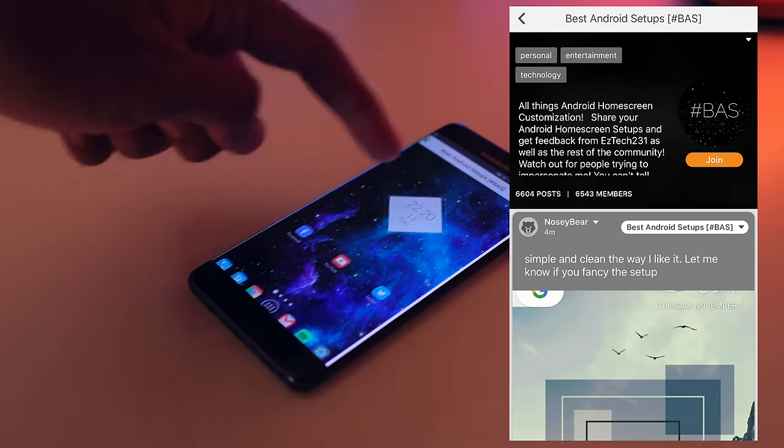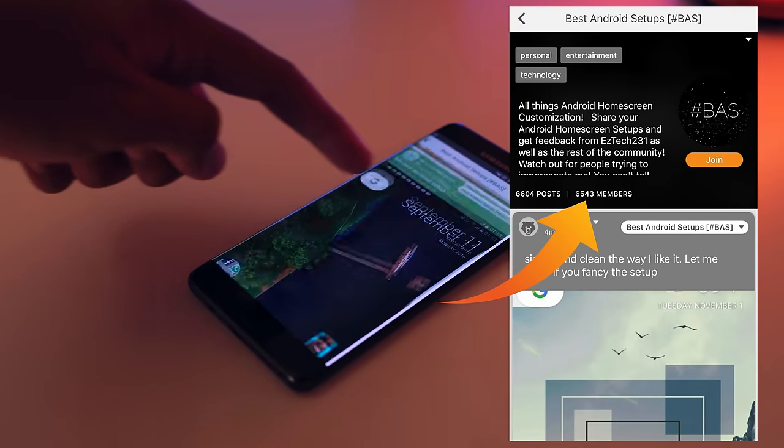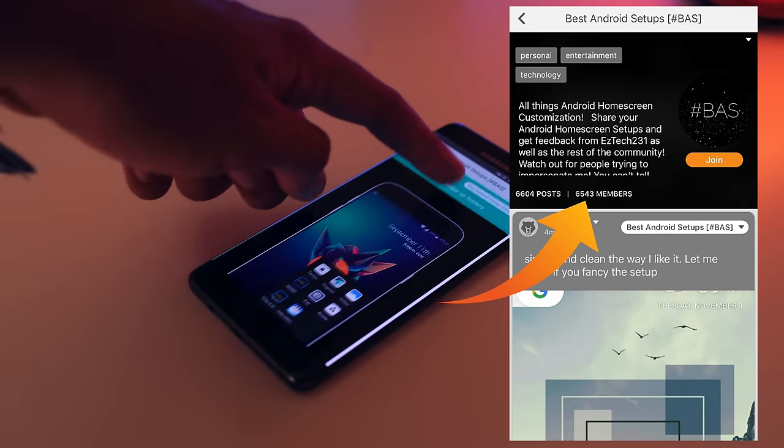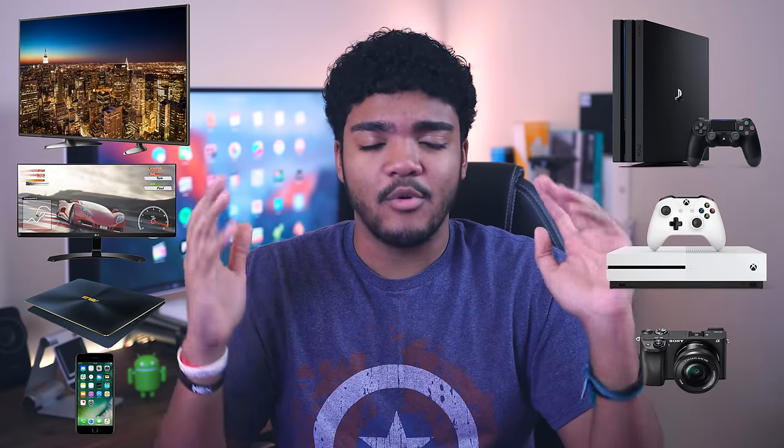Before we get into the setups, let's go ahead and do the usual candid update. As of this very minute, we're looking at 6,540 members. If you guys remember from last video, I did say that if we reach 10,000 members on that group, I will be giving away something huge — whether it be a 4K TV, an ultrawide monitor, a laptop, a smartphone, a PS4, an Xbox One, maybe even a Sony a6300. So something large like that, I will be more than happy to give away one of those things for you guys. But it's up to you whether or not that giveaway will actually happen.